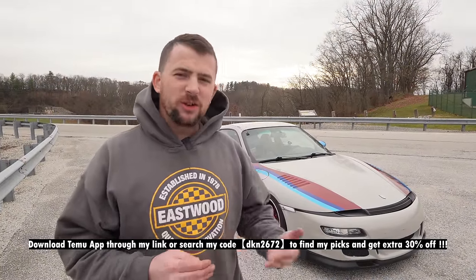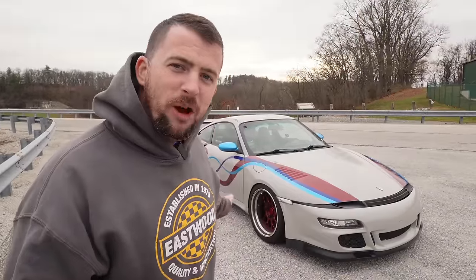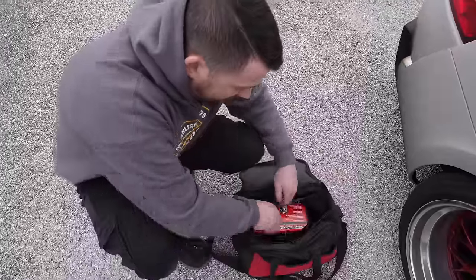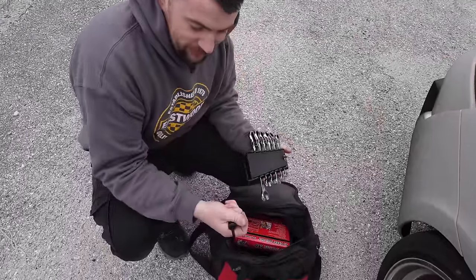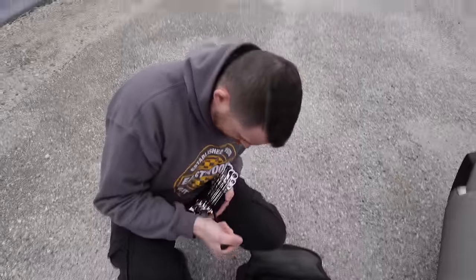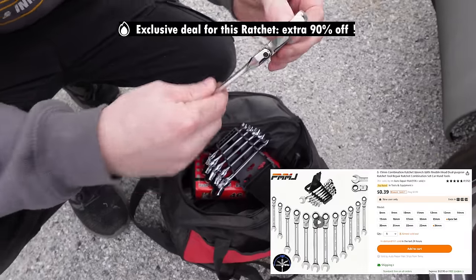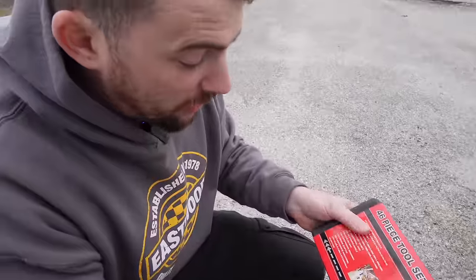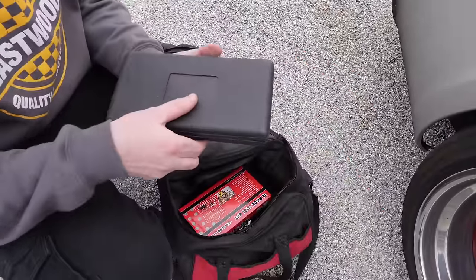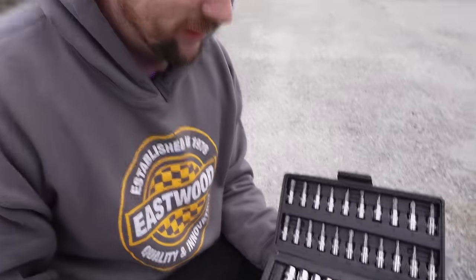Temu is basically like the Dollar General of the internet — anything you can think of is super cheap. Everything I have in the tool bag, including that tire inflator and the heater, has been purchased off Temu. While that tire's inflating, let's use these wrenches I got off Temu. I actually have a pry tool — also purchased off Temu. These actually look pretty decent for how cheap they were; they're even ratcheting and flex. We got a 46-piece tool set for home and auto for only 10 bucks — look at the plethora of tools you get.